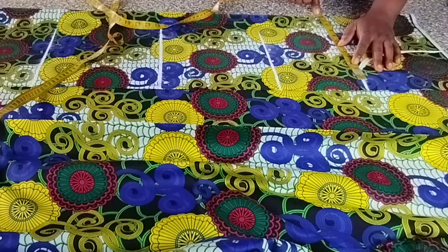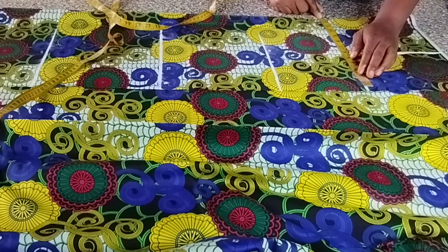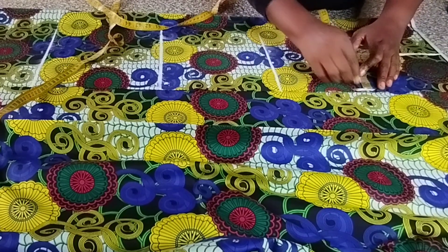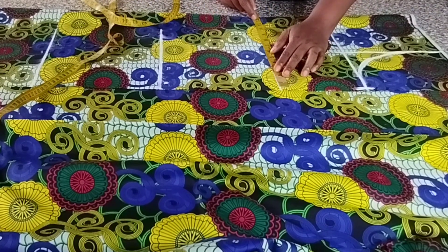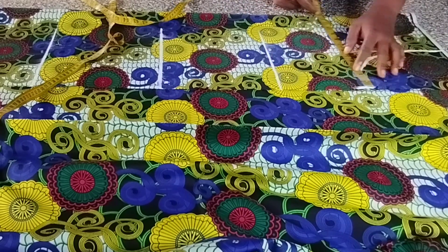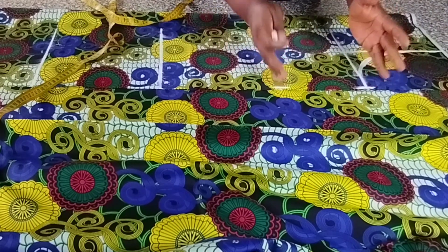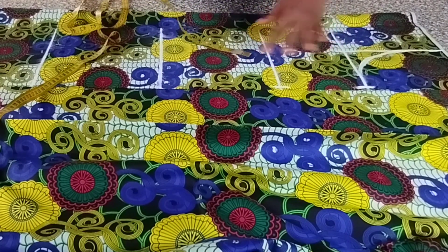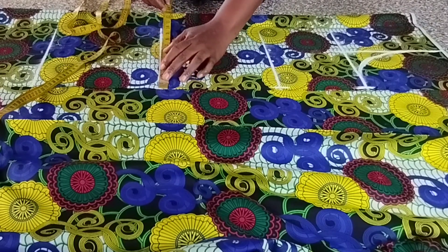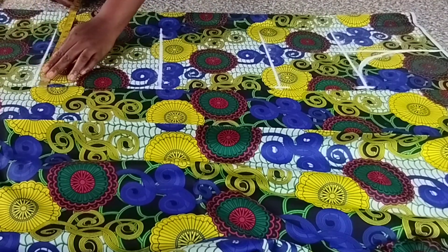The bust is 42. 42 divided by 4 gives you 10 and a half; plus 2 inches gives you 12 and a half. The waist is 41 — let's approximate it to 12 and a half so we move on quickly, because the difference is insignificant. It is a free dress, so no need to do the adjustment. We are not cutting anything out here because it's on the dots, but we are going to make a small pencil-in by removing one and a half — if not, it won't be nice.